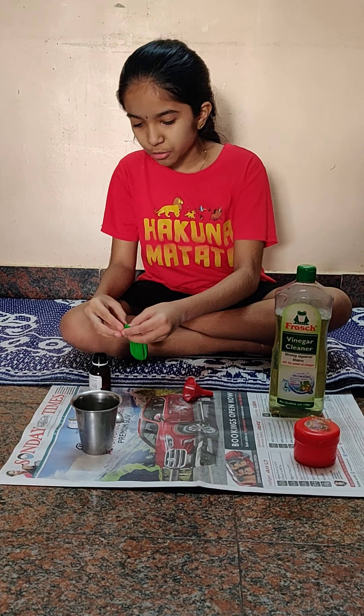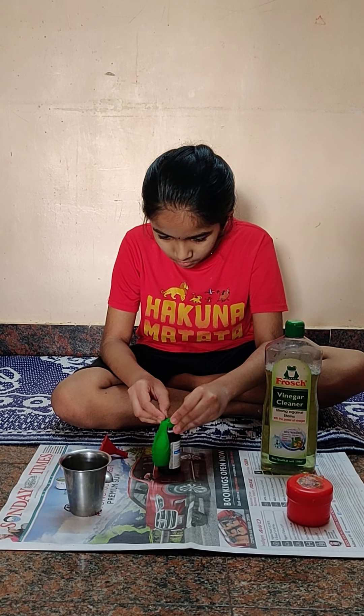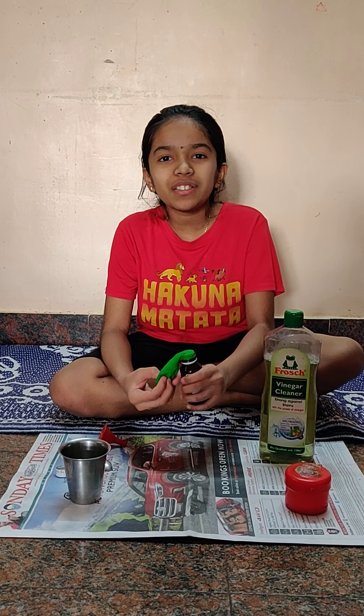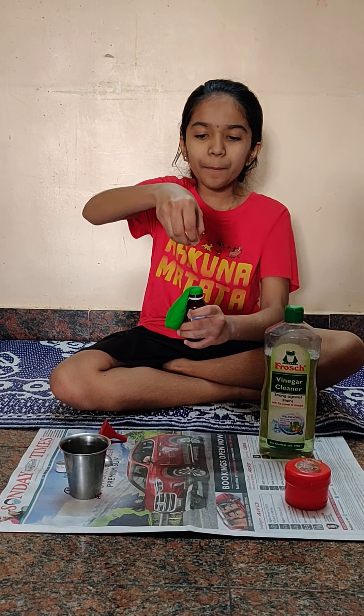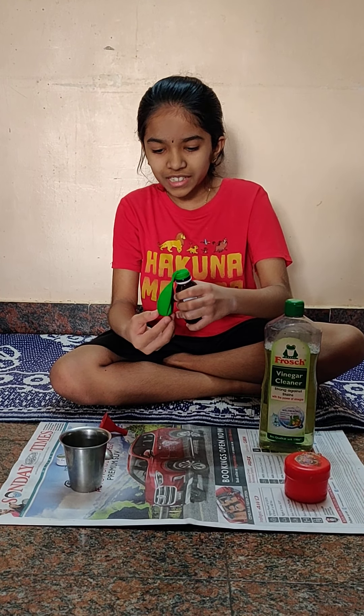We are going to attach this balloon here. I have put the balloon here. It's time for the fun part now. I am going to put the balloon up here and the baking soda is going to fall down. Let's do it!